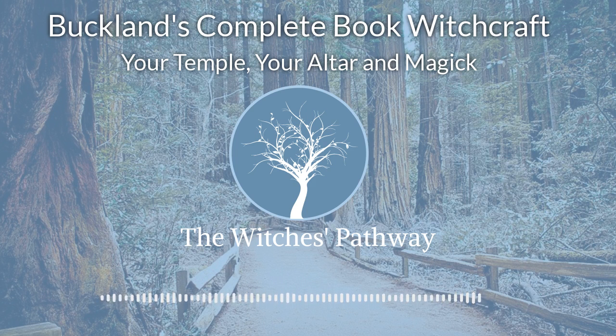Although many witches meet and work outdoors, perhaps in the corner of a field or in a clearing in the wood, it is not always possible for everyone to do that. Many live in cities and towns and are unable to get out into direct contact with the earth.